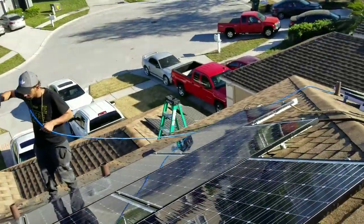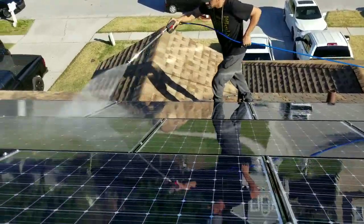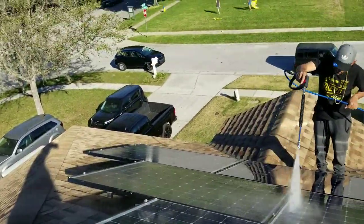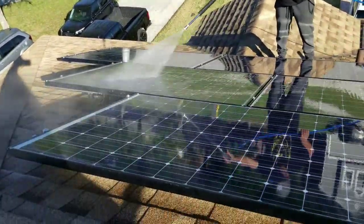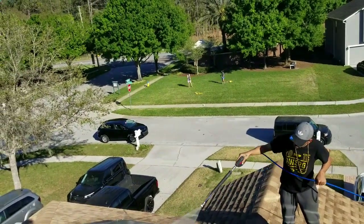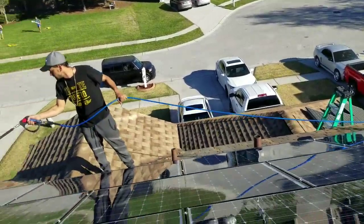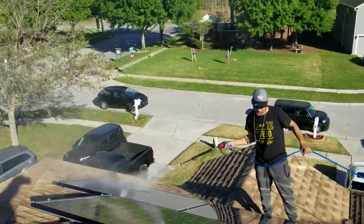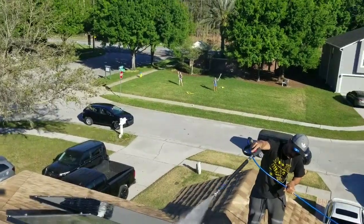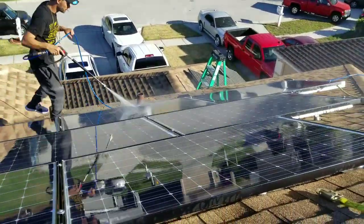We're over here and we've already replaced the panels, so we'll go ahead and clean them. We haven't had rain in a while, so I'm using straight DI water. I have a DI machine I made that pumps out about three gallons a minute. I've got a pressure washer hooked up to it that only uses about three-quarter gallon a minute, so it's awesome for this.